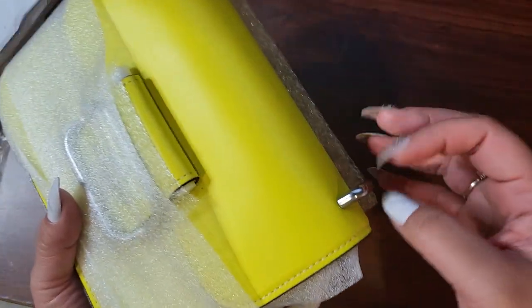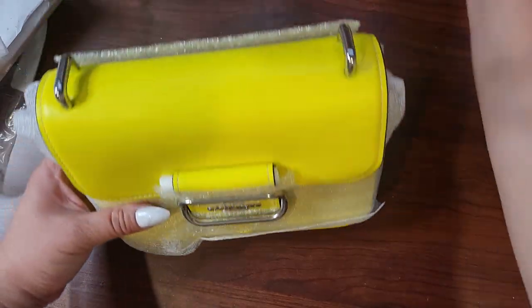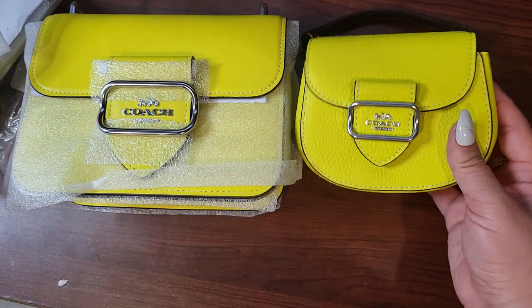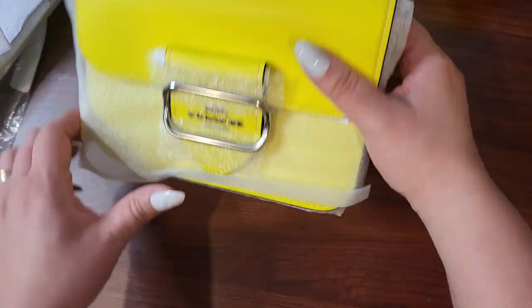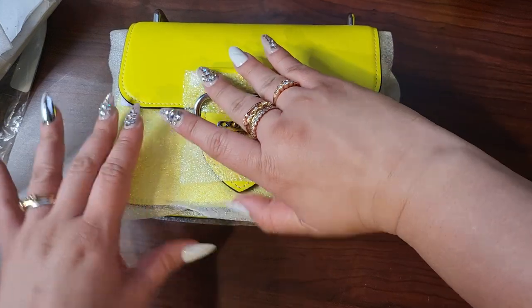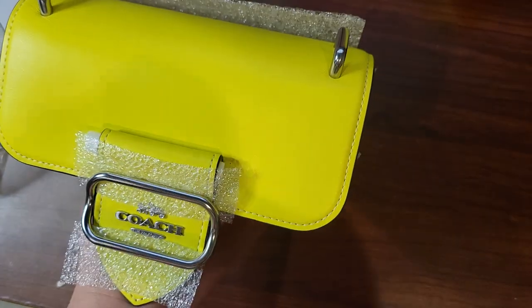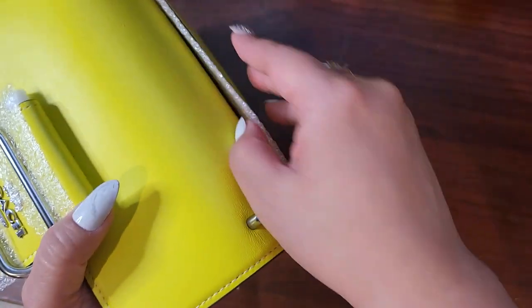I know these types of colors are not for everybody. This is kind of like a neon yellow and it's a little different color-wise from this, texture-wise, but they're giving off similar vibes. I really love the idea of this. They have one in purple too. Maybe the purple one might have been better, but I really like this color and how it pops.